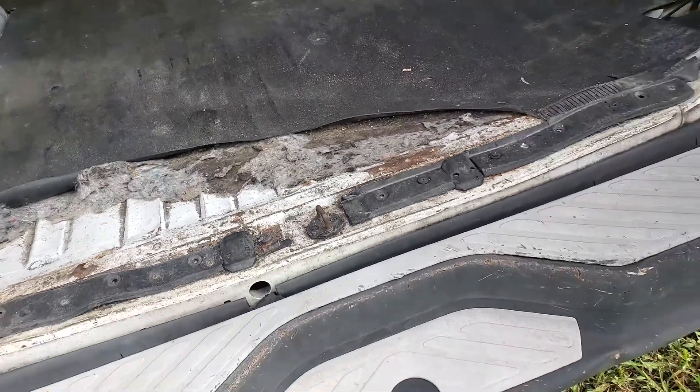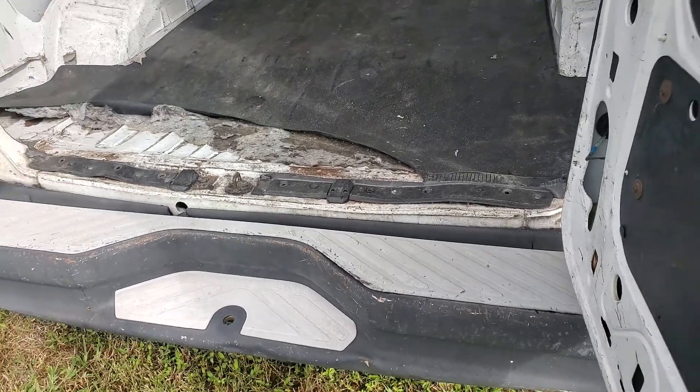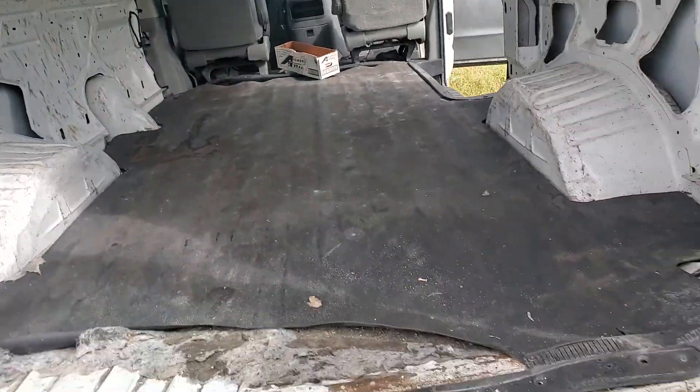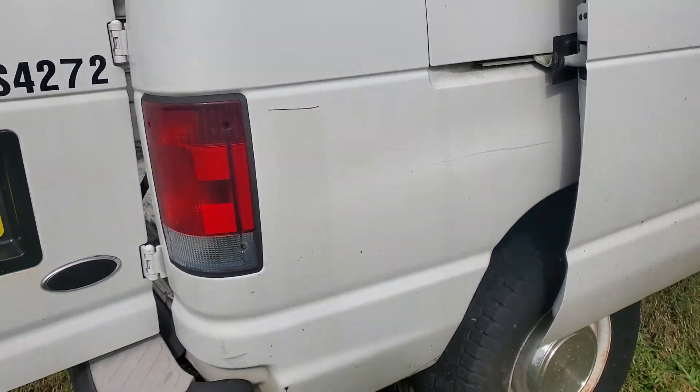This is a 350 — a heavy duty super duty van. Alright, let me show you the rest of the roof. You can see it's been running for over half an hour with the AC on.